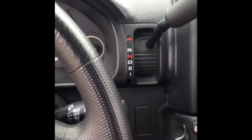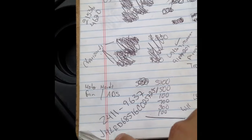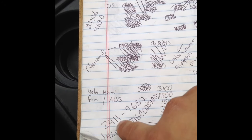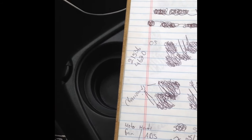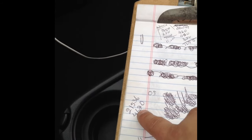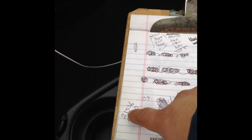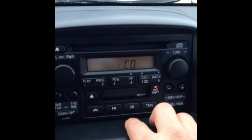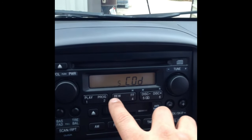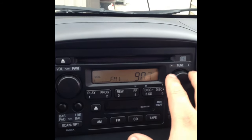We're back at the car. The two codes it gave me — I wrote them down along with the VIN number. So the bottom code — 21536 — is actually for the stereo, while the other one is for the navigation system. So here we go: entering 21536 into the stereo.